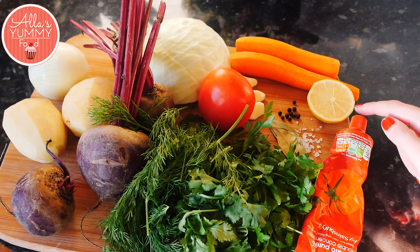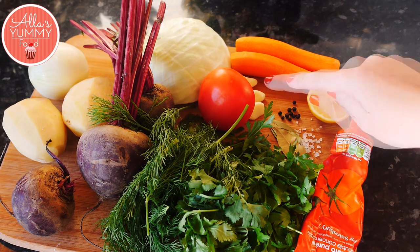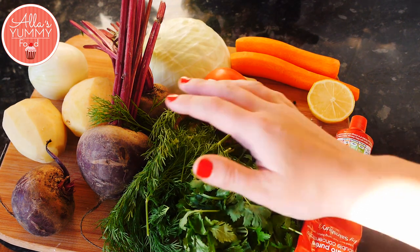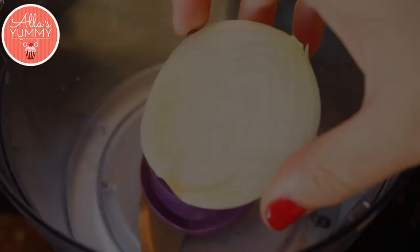We're going to need tomato paste, lemon, carrots, peppercorns, salt, bay leaves, garlic cloves, tomato, fresh greens — I've got parsley, coriander, and dill — fresh beetroot, cabbage, potatoes, and onion.